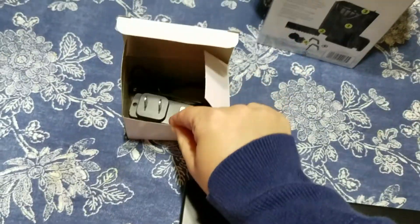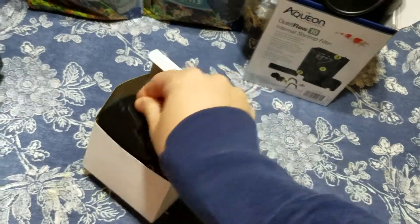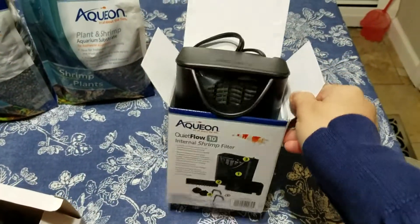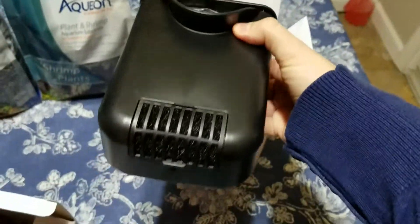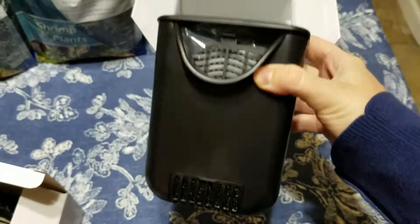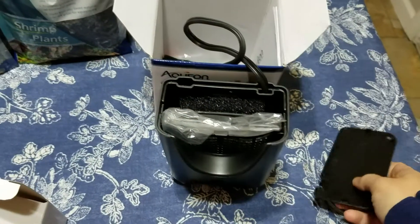Here is the adapter for the lights. And here is the filter, which has this foam right here to make it shrimp safe. It opens up.